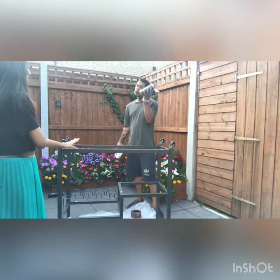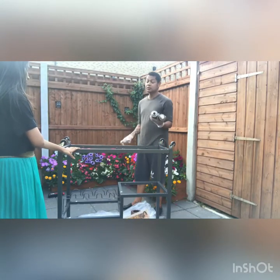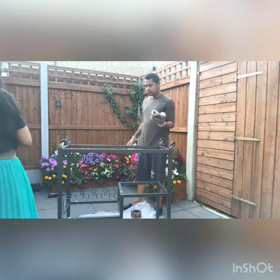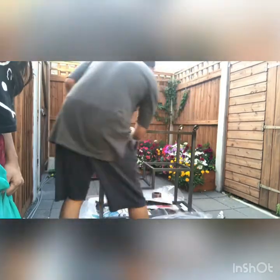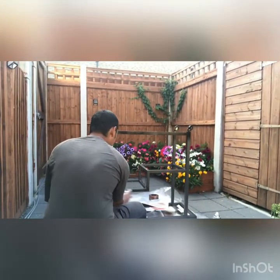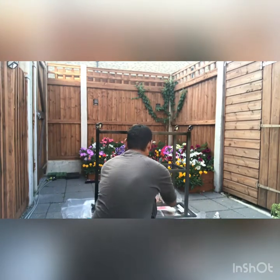I had already decided to paint it in bronze, but my husband now has got this idea that he wants to combine black and bronze together to give it a vintage effect. I just wanted to play safe and paint it all in bronze, but my husband seemed really confident so we are going for the vintage look.